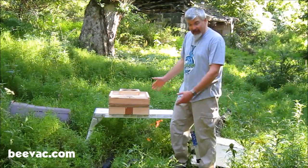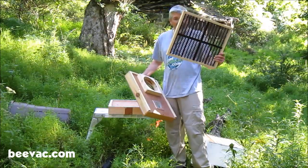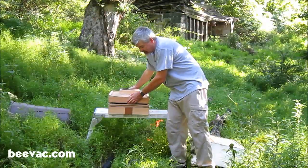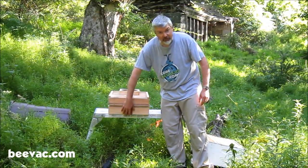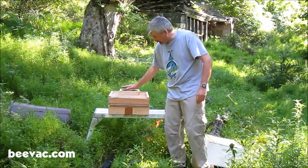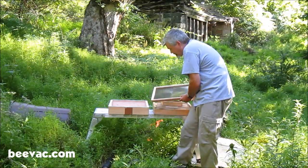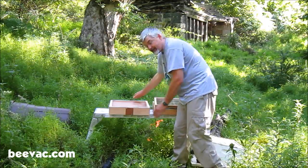So when you get your BeeVac, this is what you get: the bottom board, the cutout shim, and the top. We're going to show you the proper way to set it up to do a cutout. Your suction hose goes in here and we'll put our vacuum on here. We start by taking the bottom board, taking the slant side so it goes up, with your inlet on the front.